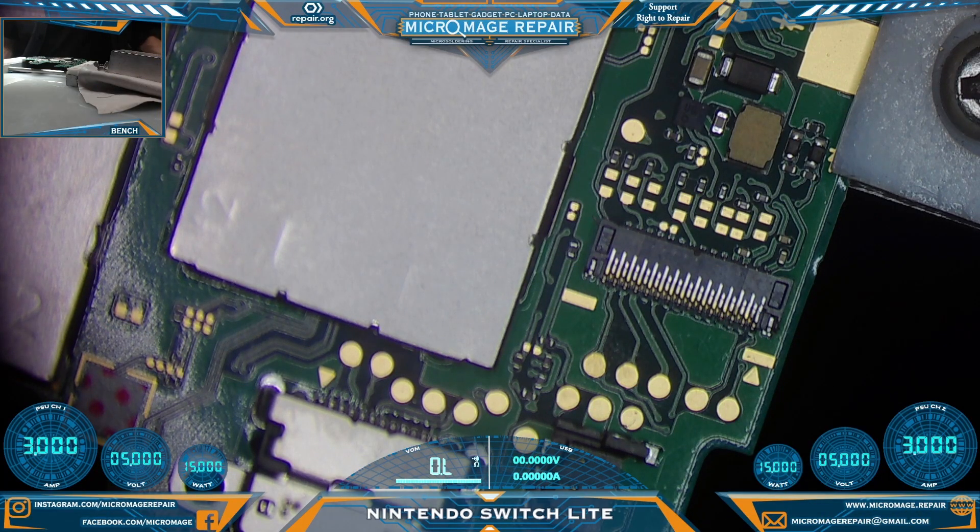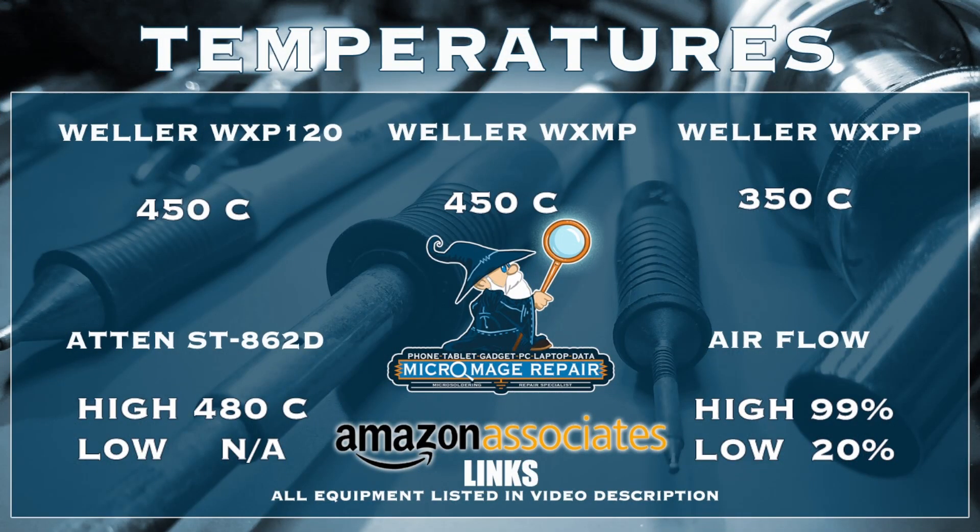We're ready to pull this connector off. While I set up my equipment, let me throw up our temperatures. These temperatures are brought to you by the Amazon Associate links in the description. If you click on one of those links and purchase any of that equipment, a small portion of that purchase will go to benefit the channel — even if you purchase something else during that session. It will not cost you an extra dime. We greatly appreciate you.